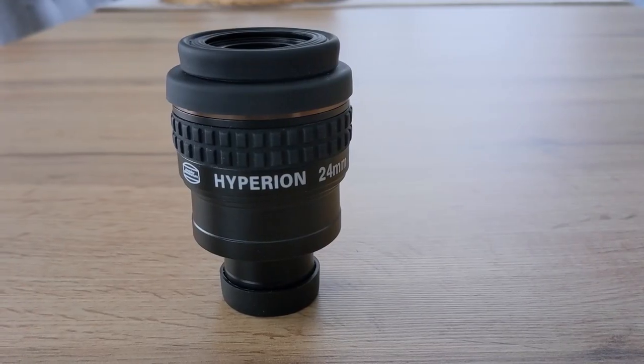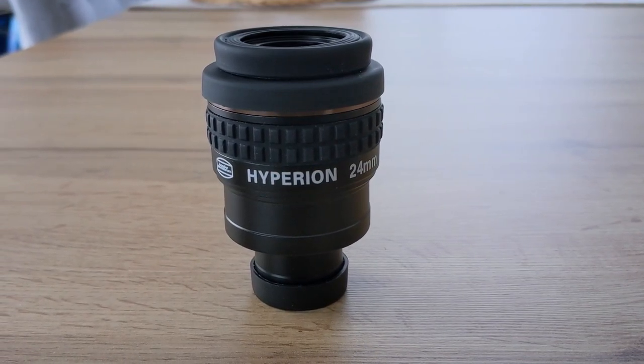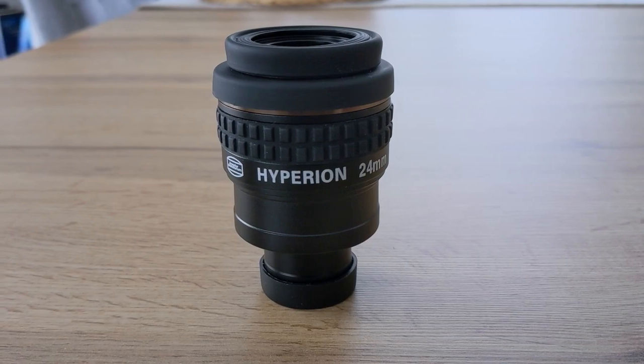Moving in at 155 euros or roughly 175 US dollars, the 24mm Hyperion eyepiece from Baader Planetarium is a fairly priced, good eyepiece with quality optics and great compatibility with other accessories. The Hyperion is capable of delivering images that are almost as sharp and with as much contrast as the Panoptic from TeleVue, and only shows its limitations when it comes to brightness. Other than this, the Hyperion is a very good all-rounder that will feel right at home in your eyepiece collection.